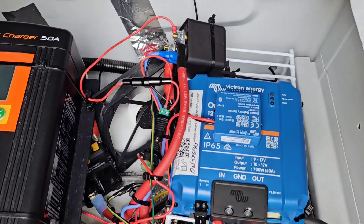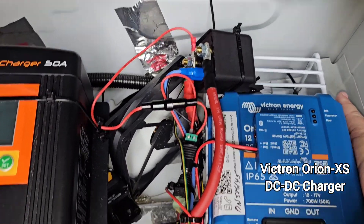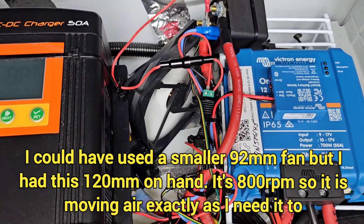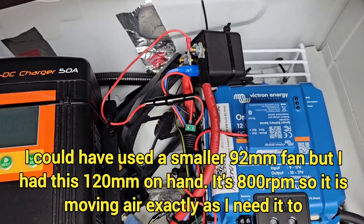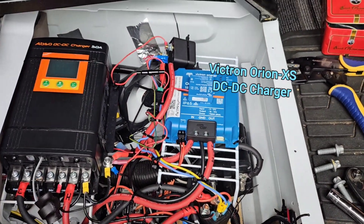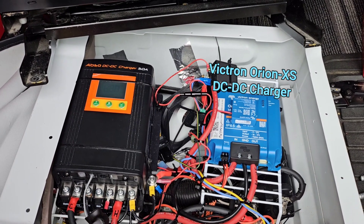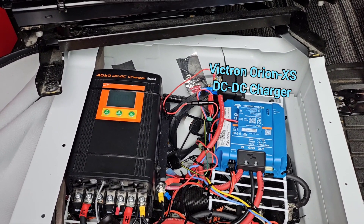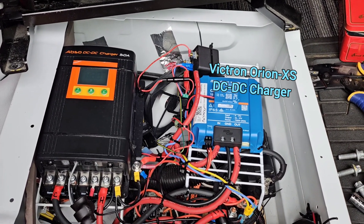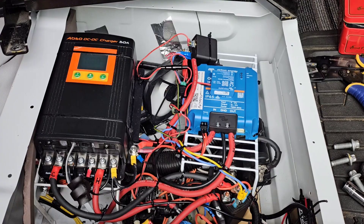A nice silent fan — oh my gosh, it's blowing. Fabulous. That is definitely going to do a lot for cooling that Orion. This ventilation modification is done. I'll continue to monitor, but I really think this is going to solve the problem. I'll button this all back up, put my seat back on, and I'm done with this project.